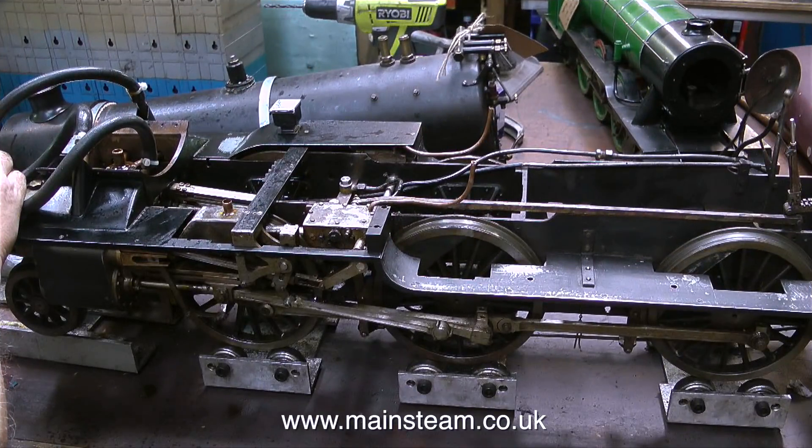It seems to run quite well. It hasn't been run for quite a long time and things were a bit gummed up to start with, but with the oil I put on the bearings everything soon freed off, and it really does run well.